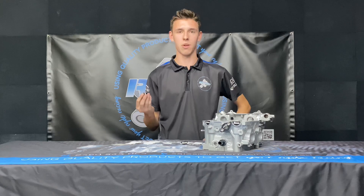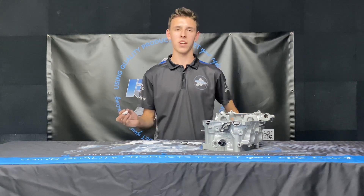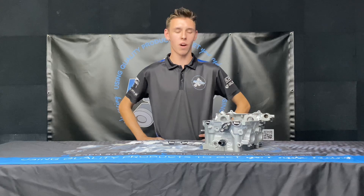The good thing about these is they're reusable, unlike the plastic ones which tend to break a lot. They suit all dual overhead cam EJ engines from 94 through 06, so they're super compatible with a wide variety of cars.